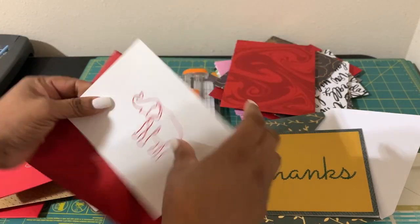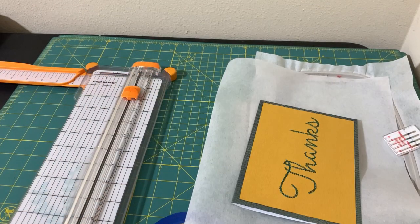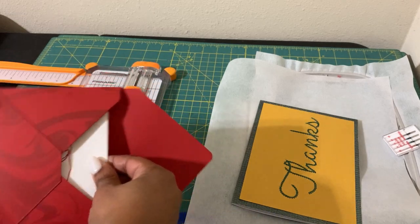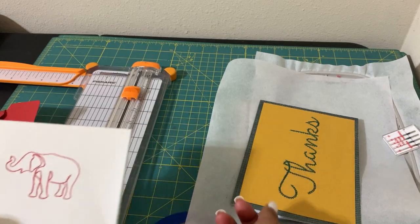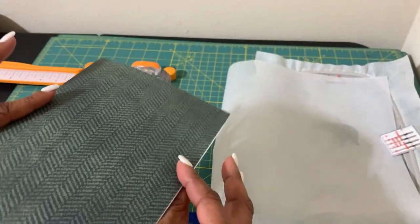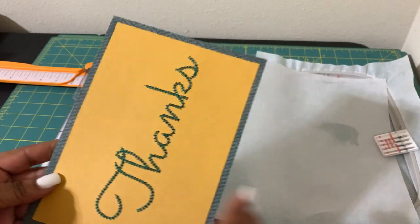I'm going to repeat this one so you can see how it works. The one I'm going to show today is how I did this one here — it was done on paper and then attached to the card. I'm going to do that with the elephant and make it a little different. You have the stitching showing here, and I could easily put some paper there, but for this tutorial we're going to embroider on the card, attach it to the card paper, and then make the envelope. This size here is five by seven.